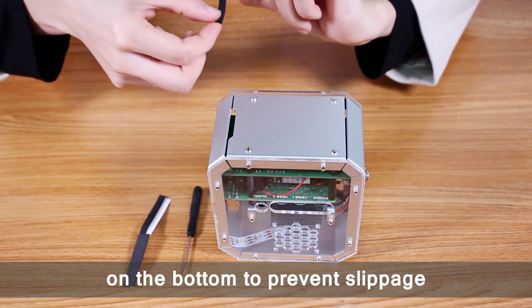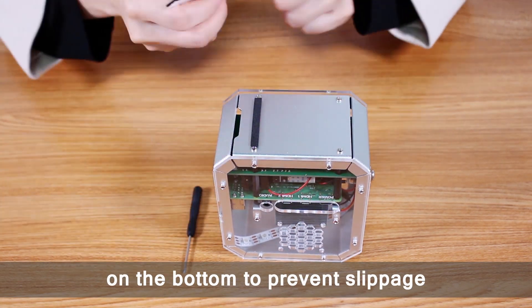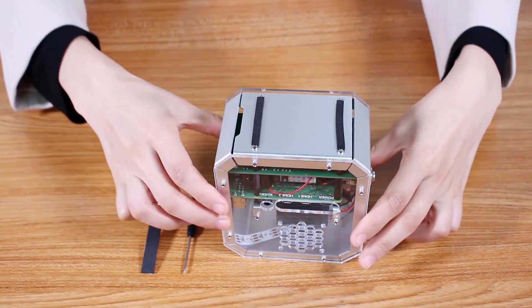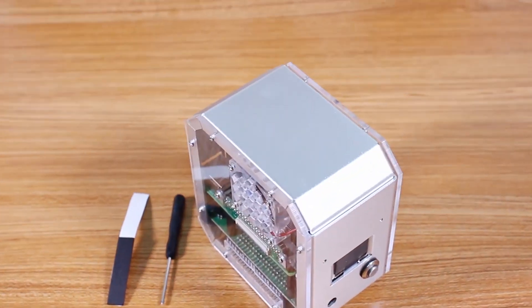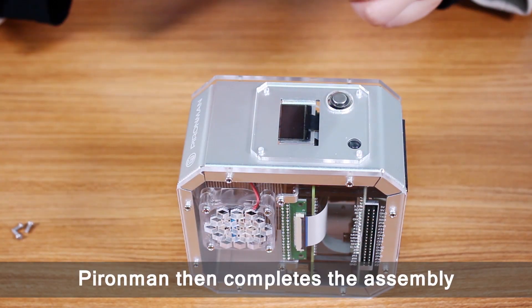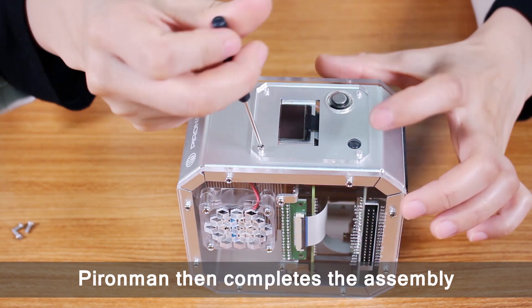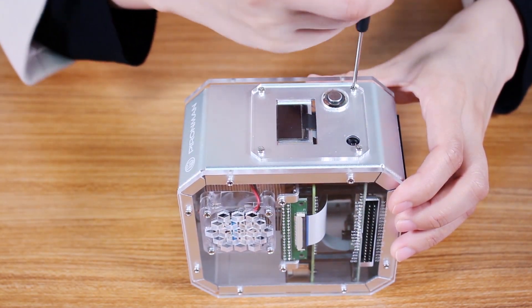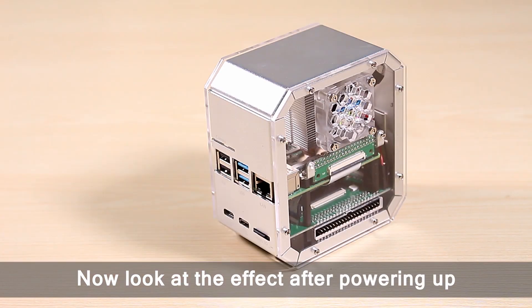Then stick a foam pad on the bottom to prevent slippage. After covering the OLED screen with protective acrylic, the Pyronman assembly is complete. Now look at the effect after powering up.